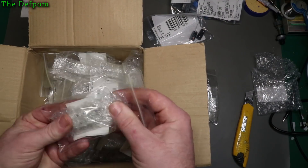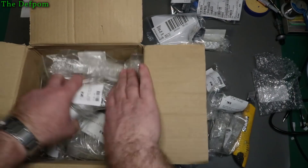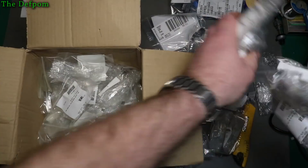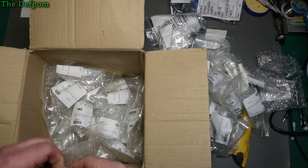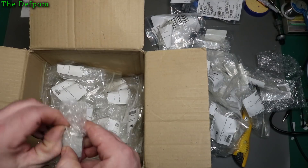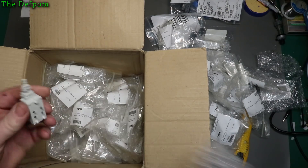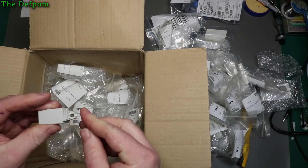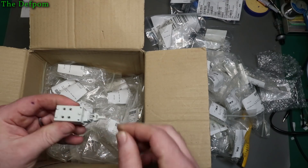A whole load of switches. Let's get a switch out and actually have a look at it. This came about because I had some test gear which had bad main switches — I actually had a couple of bits of test gear with bad switches. So trying to find suitable switches was a bit of a pain.